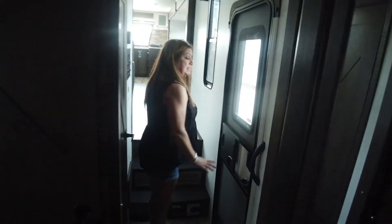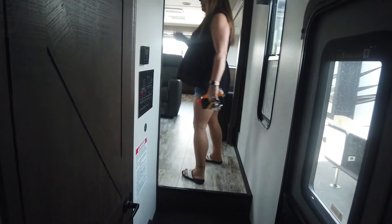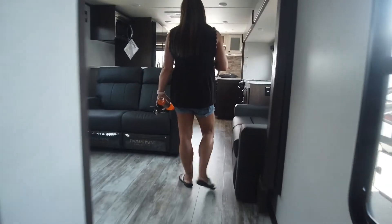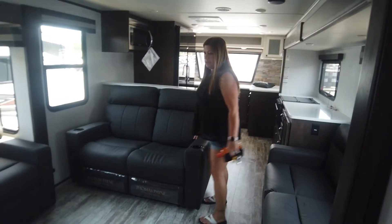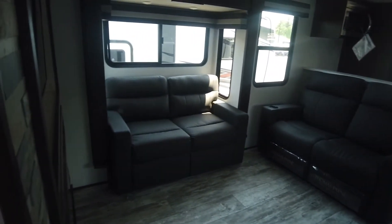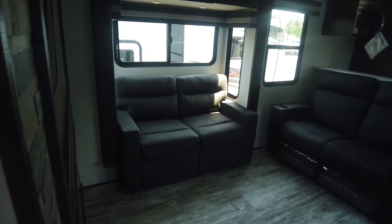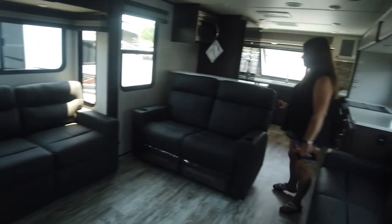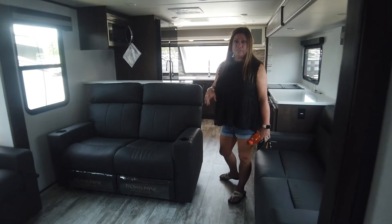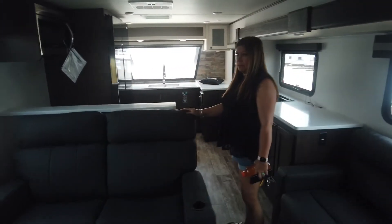It also has a central vac. Stepping up into the forward living area — I really like this area. You've got three large couches, two of which fold out, your theater entertainment center with a fireplace and a really large TV. There's no table up here, so you'd use the table in the back or a pop-up table — but I like it.